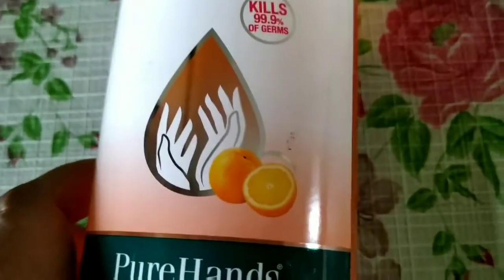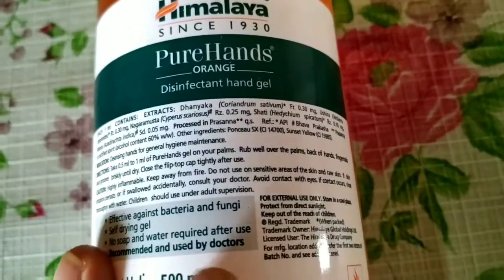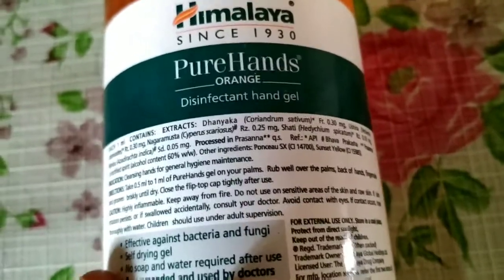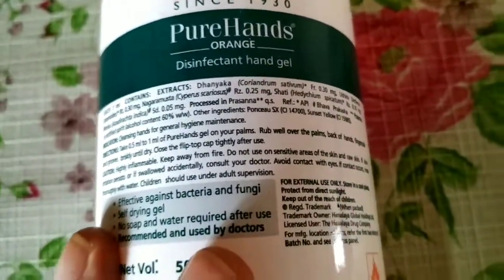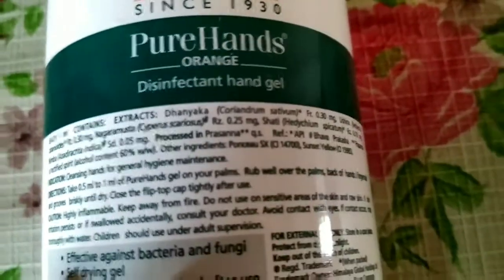As you can see, it has a liquid orange color and a fragrance like orange, which gives freshness. And because Himalaya is a herbal product brand, it has a lot of herbal products in its lineup.